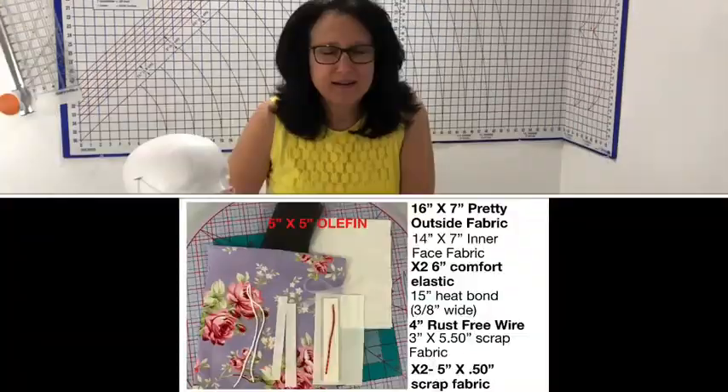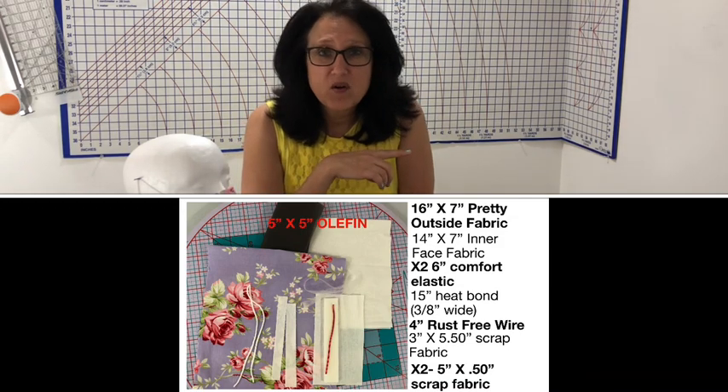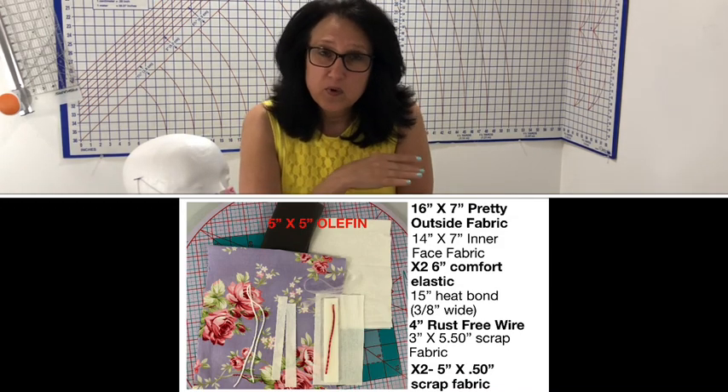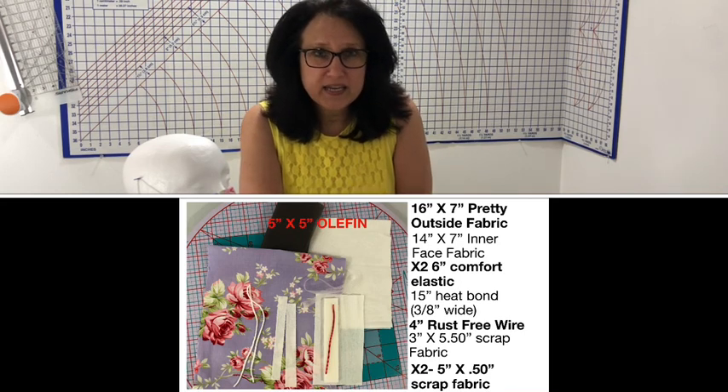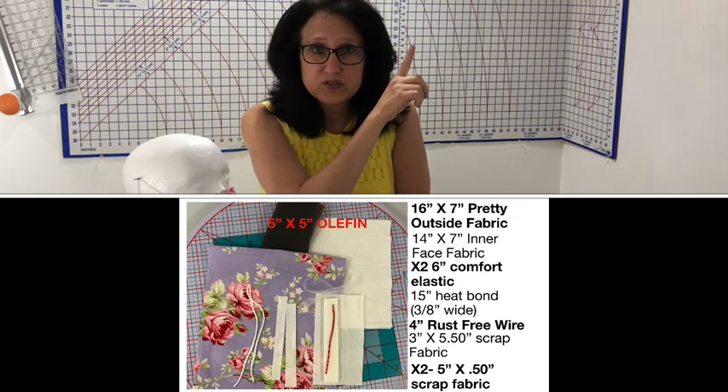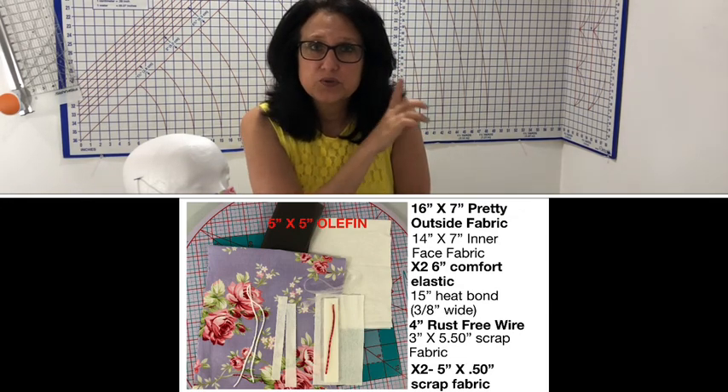I know you all want to make this mask ASAP. Next to me here you're going to see all the supplies you'll need visually — they will also be down in the description box with links to all of it, including a link to the free pattern for the filter pocket. If you have trouble finding the olefin or polypropylene, there are links in the description box where I've made up kits with the olefin in them.